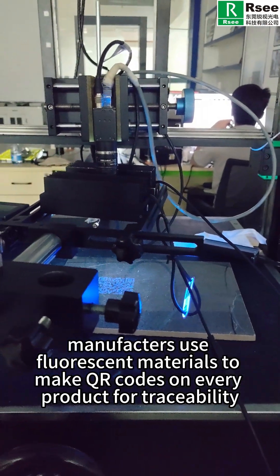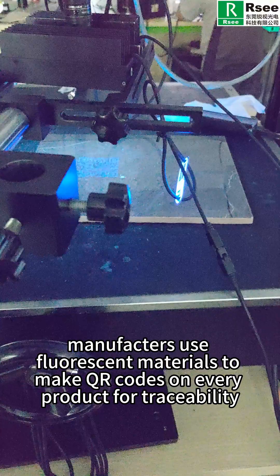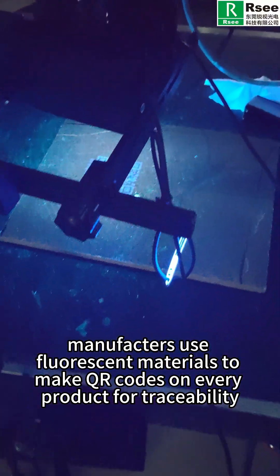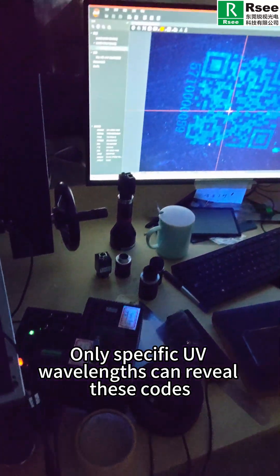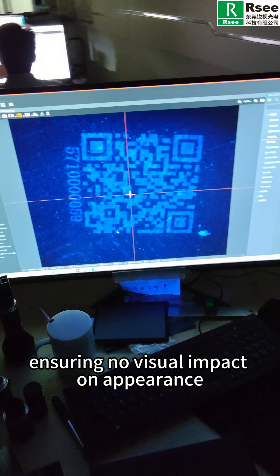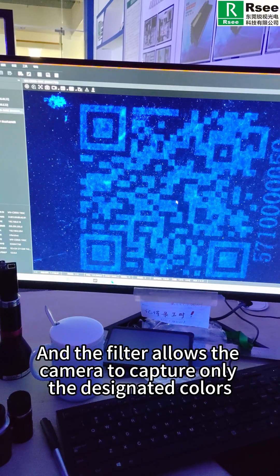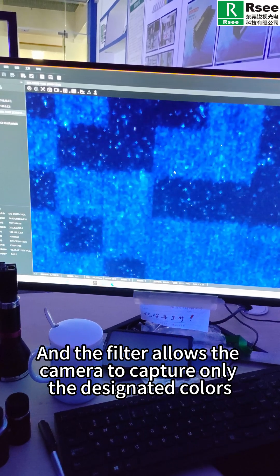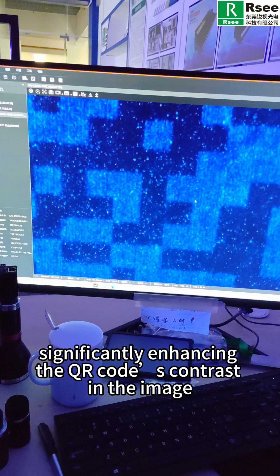In fact, manufacturers use fluorescent materials to make QR codes on every product for traceability. Only specific UV wavelengths can reveal these codes, ensuring no visual impact on appearance. A filter allows the camera to capture only the designated colors, significantly enhancing the QR code contrast in the image.